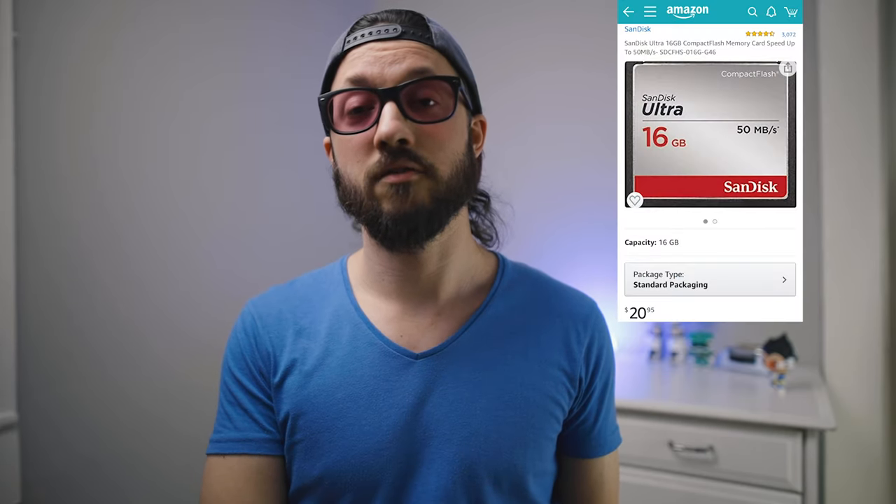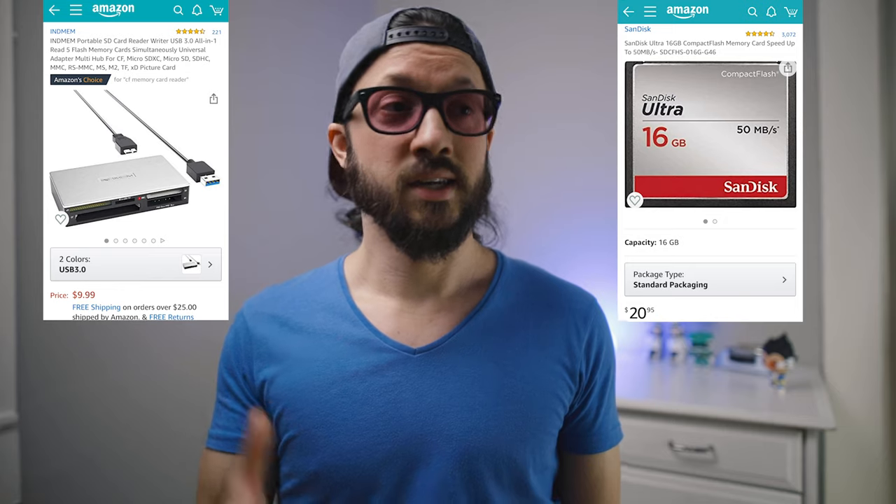As far as memory goes, the Canon 7D uses a CF card. CF is an older type of memory card, although some photographers still use it today. I'm going to suggest a 16 gigabyte CF card and a CF card reader. 16 gigs will still give you hundreds of photos — plenty for starting out — and if you get to the point where you need more, you can always buy more memory cards.